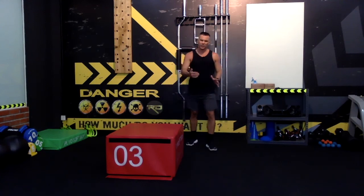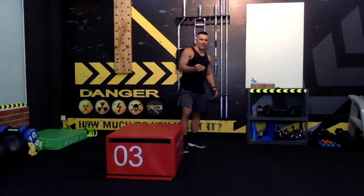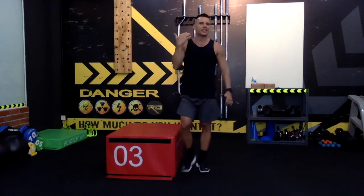I can guarantee that without any weights — just the position, yourself, non-stop, five rounds of one and a half minutes per leg — this is going to be a killer. Enjoy! I want to see you training, I want to see how much you feel it. I'll see you in the next one — bye bye!